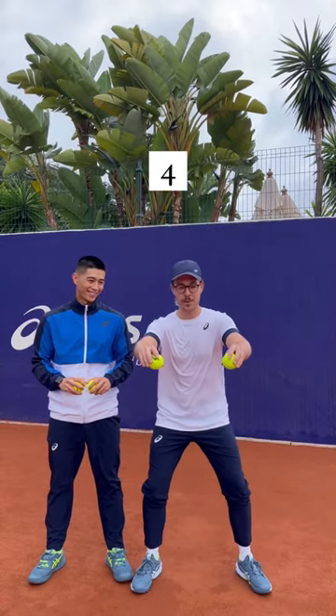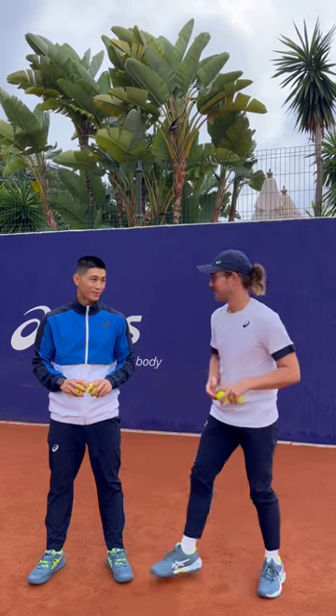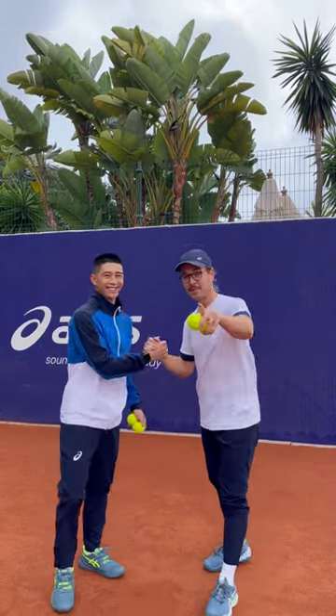Finally, level four you're gonna switch. One, two, three, four. Smashed it mate. Give it a go.